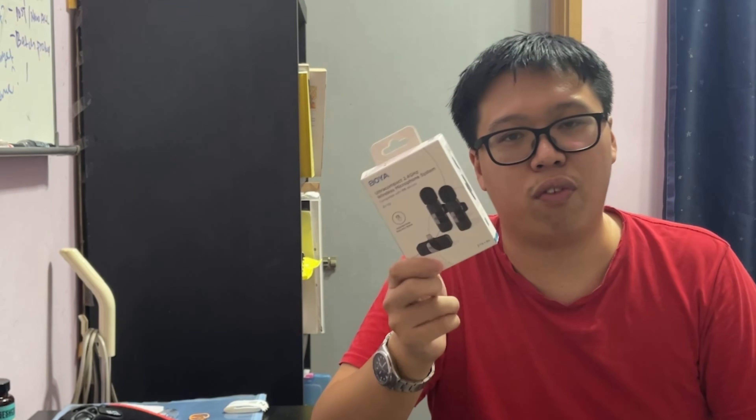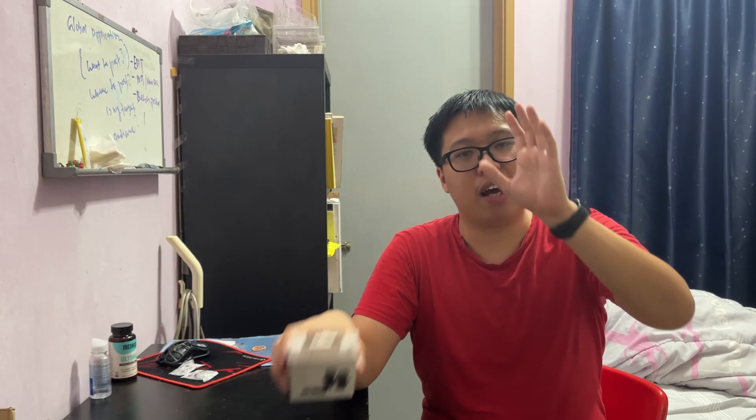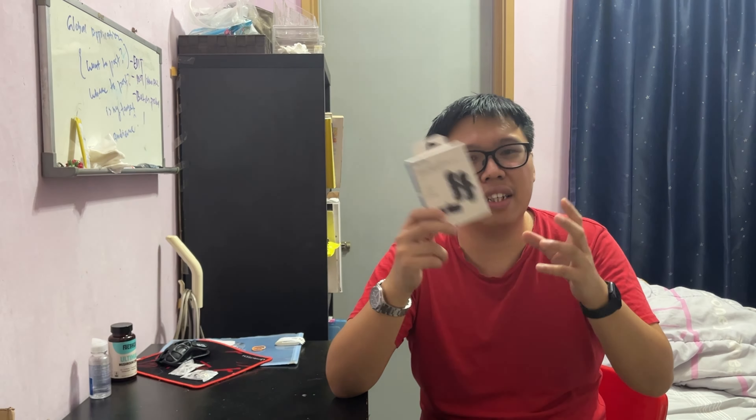Today I'm gonna talk about the BOYA BY-V2 wireless 2.4 GHz microphone. This is not a sponsored video - they didn't hit me up. If you want to sponsor me, BOYA, you know where to find me. I've been using my iPhone as my main device to shoot all my YouTube videos without any external microphone, and I want to try this out to see whether it will improve my audio quality, because the iPhone's built-in microphone is not good at dealing with background noise, ambient noise, or echo. Let's get straight into it - I'll unbox it, show you how to charge it, how to use it, and test it indoor and outdoor.